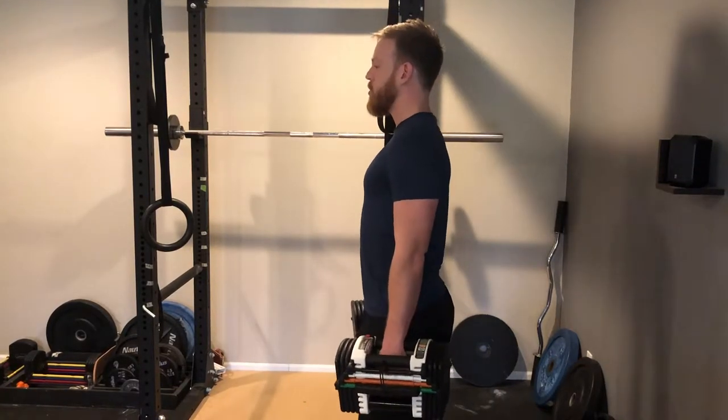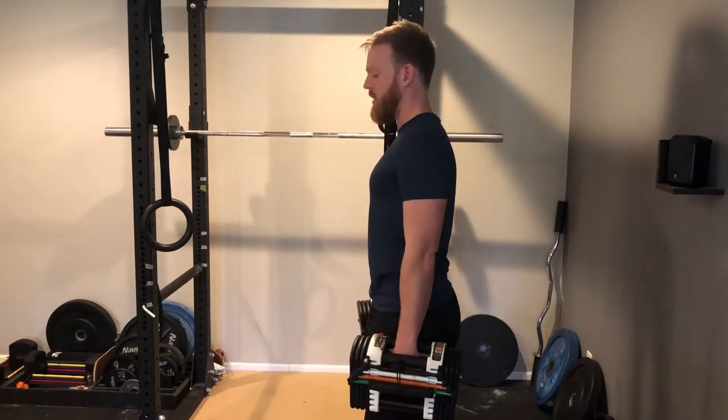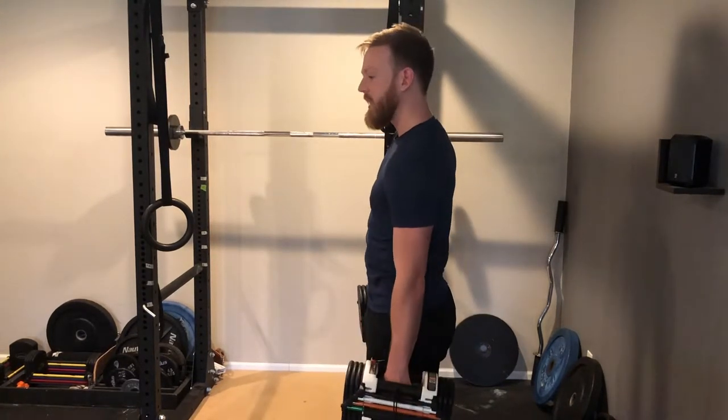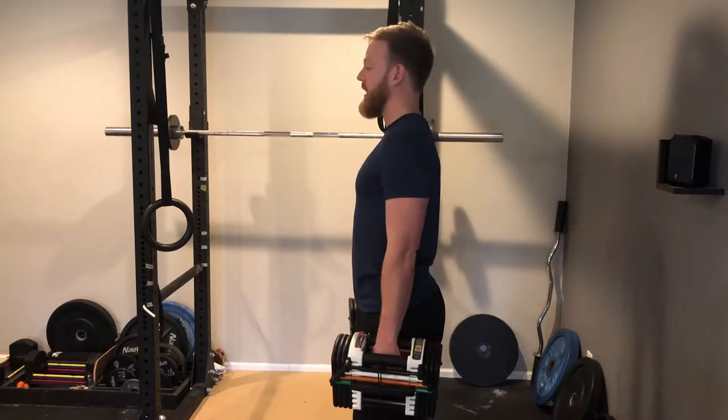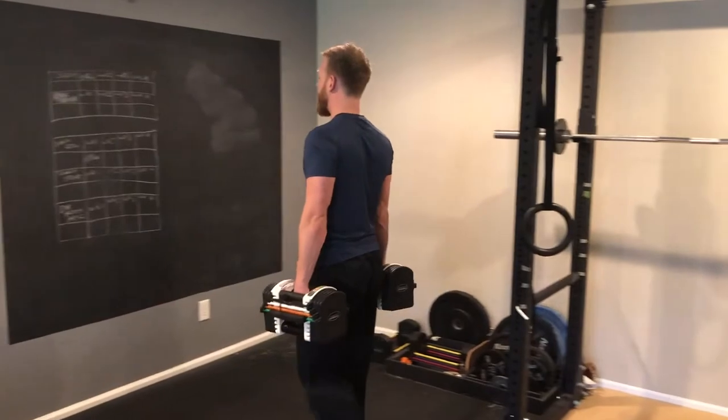So grab your weight and get into a nice neutral position. Don't round your back. Don't extend too hard — keep those ribs down and don't let the weights pull your shoulders down. Do a slight shrug the whole time. Keep that form and walk at a slow pace, making use of whatever space you have.